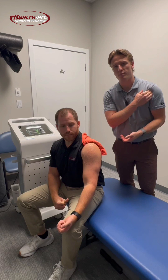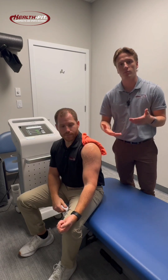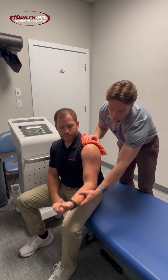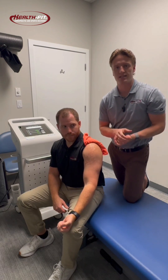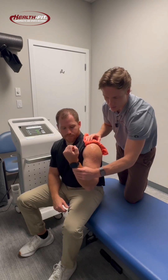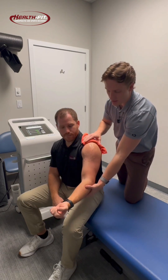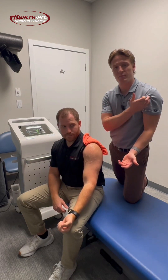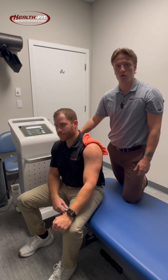Bicipital tendonitis is inflammation of the biceps tendon. A lot of people think of the biceps — they've heard this term before, maybe in the weight room — and they think of curls, this motion of doing a curl, and that does work your biceps. However, there are two heads of the bicep muscle. The short head helps us do this by bringing our wrist towards our shoulder, and then the long head of the biceps helps us bring our arm up into forward flexion. That's typically where we're finding some really good clinical results with our shockwave therapy.